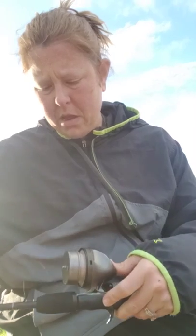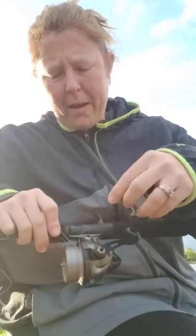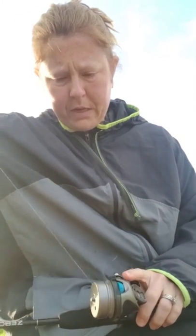Then you're going to hit the release mechanism and you pull out as much line as you need. And as you can see, on this back side is where we've got the tangle. So you just keep unspooling until you get down to your tangle.